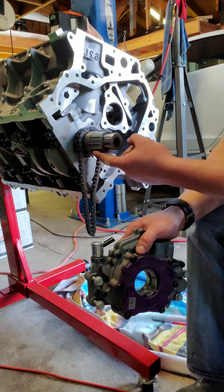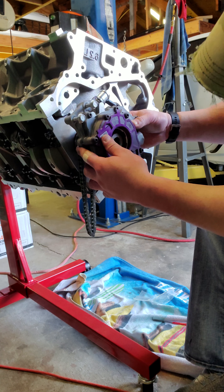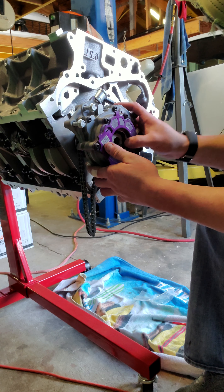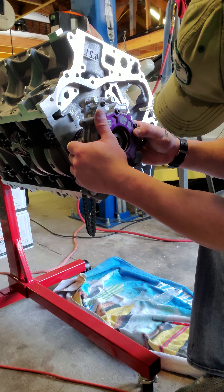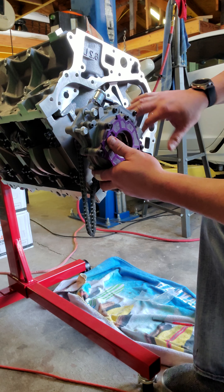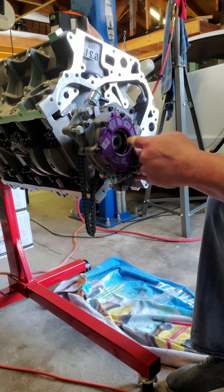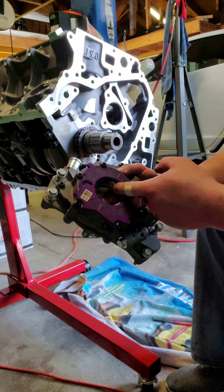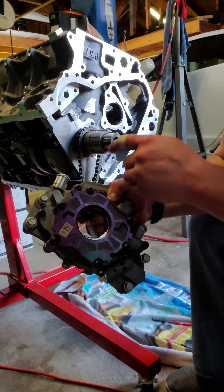The second thing I wanted to touch on is the oil pump. The LT4s and LT1s come with essentially a dual pressure oil pump. You can see there are two veins — two pumps inside driven by gears that have little notches in them. Those notches align with the crankshaft notches, so you've got to align each one with the crankshaft notch, and then align the second one, and it'll slide right on once the notches are lined up.